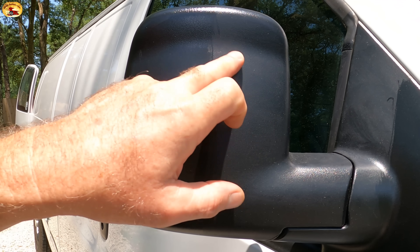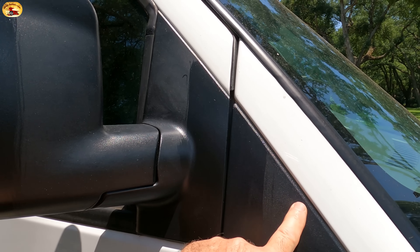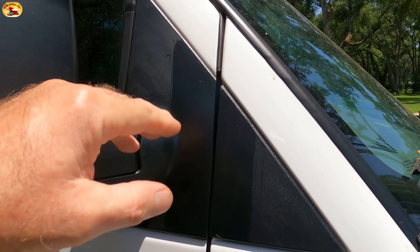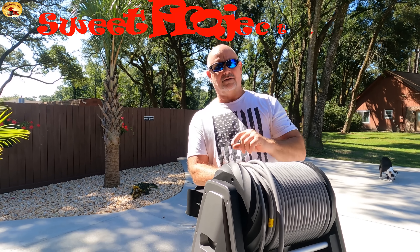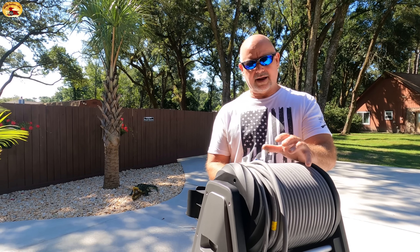Done, not done. Here — done, not done, not done. Hey guys and gals, it's Sweet Project Cars — cool tricks and affordable ways for the do-it-yourselfer. Today it's absolutely beautiful in Pensacola, Florida.